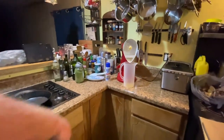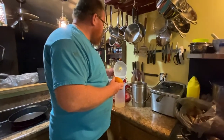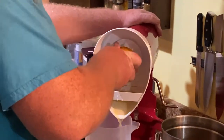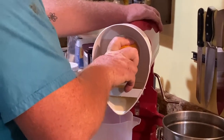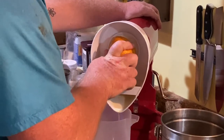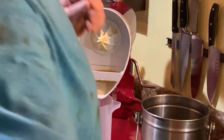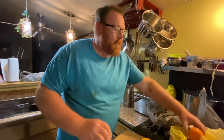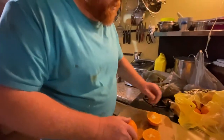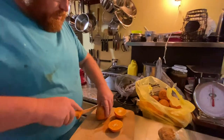Alright, let Donald back in there. It takes a lot of oranges, but it's just the two of us right now, so this should be enough for us. We'll get a few of these cut up and see how much we come out with. How many oranges do we have altogether? Probably about 12 or so. Alrighty, so we'll get to cutting.